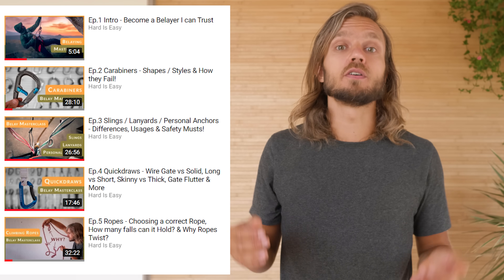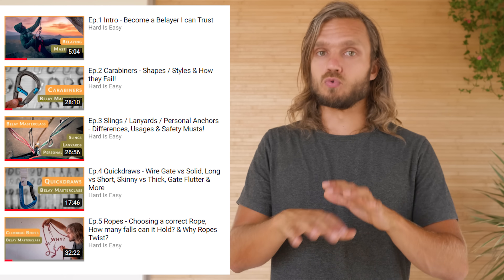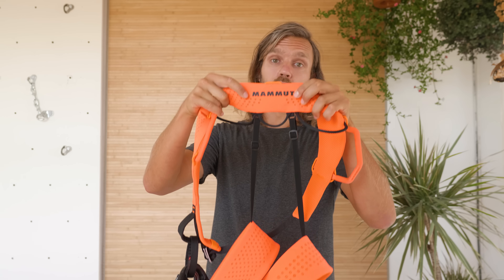I'm almost sure you know somebody who needs to see this video, so please share it. This video is part of the Belay Masterclass series where I teach belay and climbing techniques in great detail. Special thank you to Mammut and everyone supporting me in creating these videos — it helps a lot. Enjoy climbing.